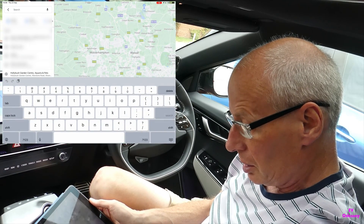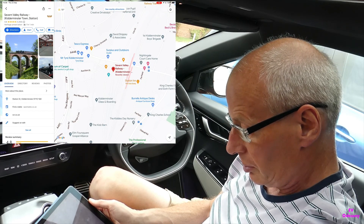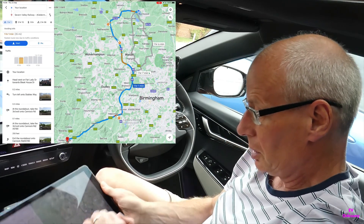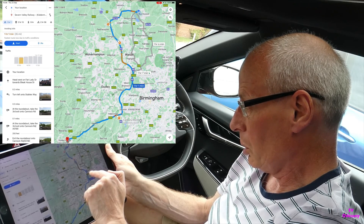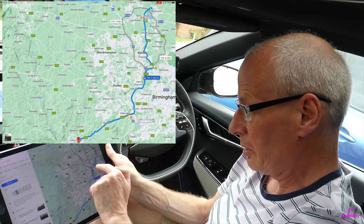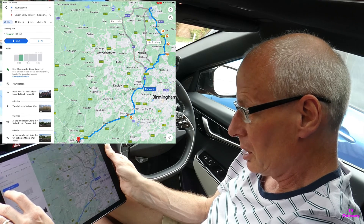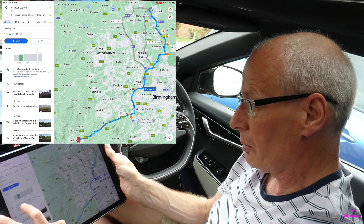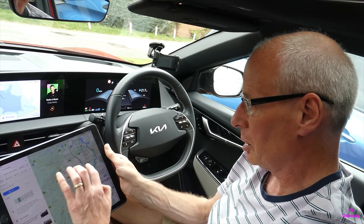If I navigate to the Severn Valley Railway and go into directions, notice on the map the quickest route is via the motorway but it's not the most efficient. The one next to it - one hour and seven minutes - if I select that one it's got a little green leaf next to it. It's a short distance but it will save me six percent energy by driving five minutes more, so it's quite useful to know. I'll show you the Android version next.